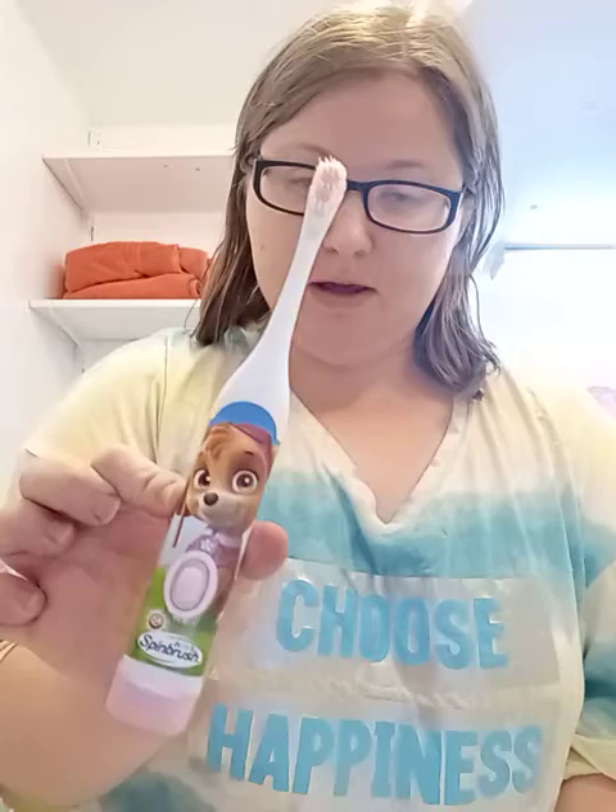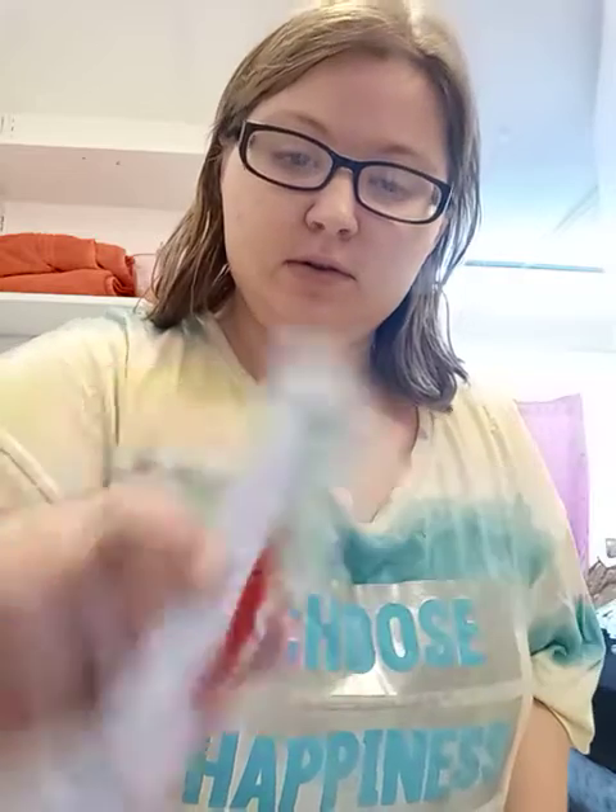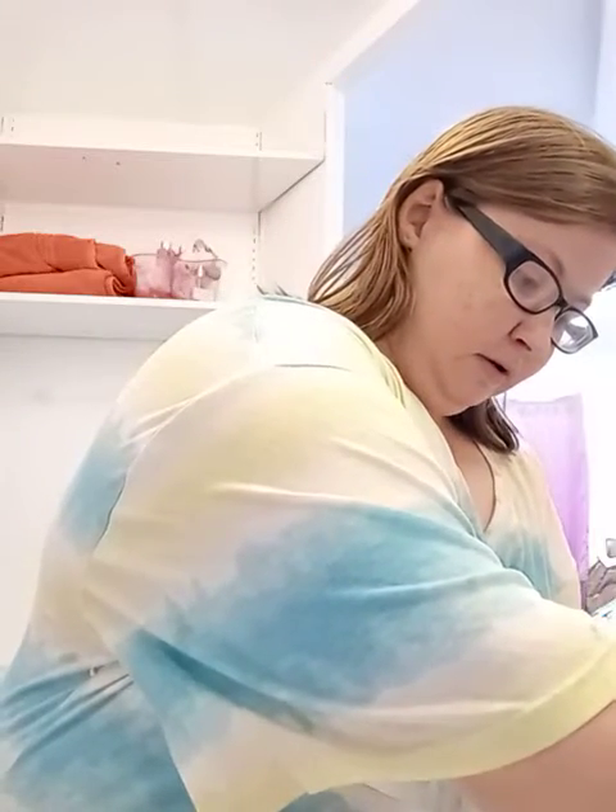So what I like to do first is brush my teeth. I've been using this type of toothpaste — it's good for your teeth. First I turn on the water, and then I just squirt some on my toothbrush and rinse it. Sometimes I leave the water running, but not this time.